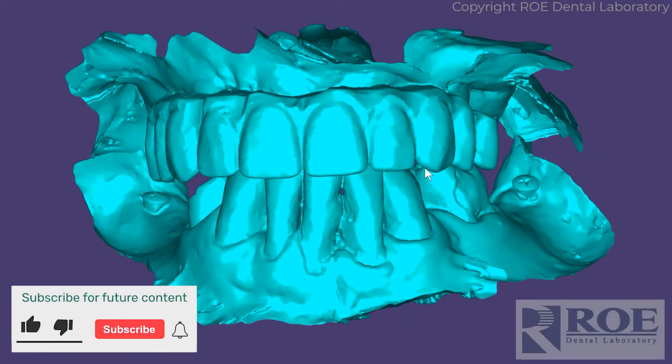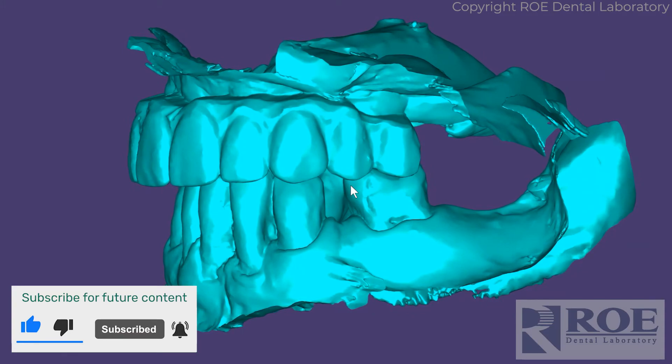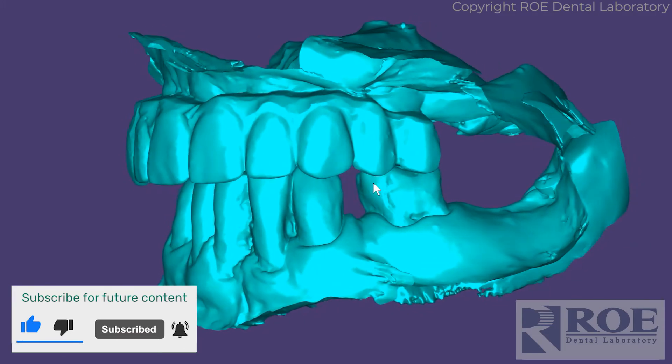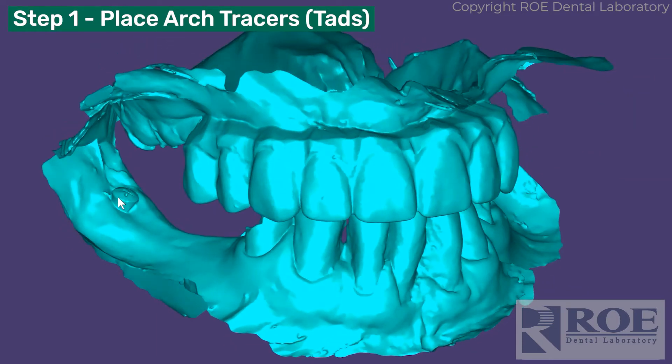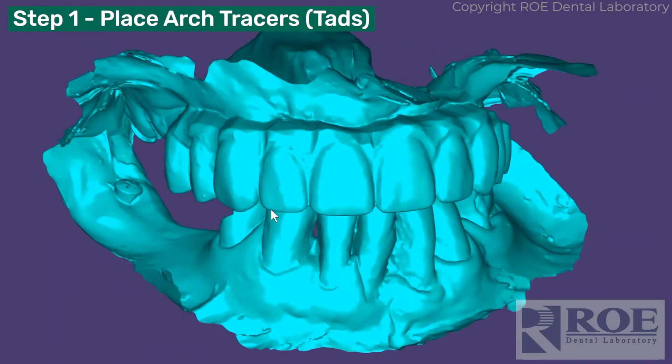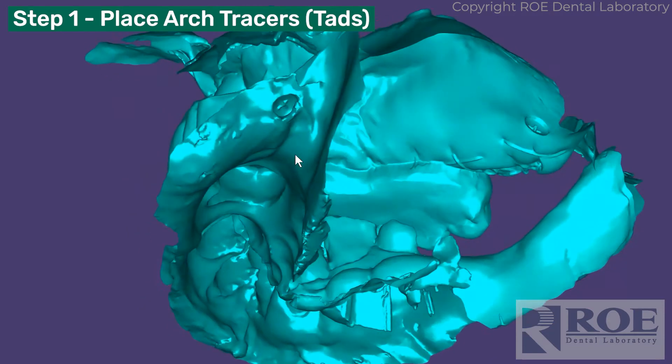This is a double arch surgery. It was performed over two days, but let's just pretend it was performed over one day. The first step in the morning is to place TADs down here in the retromolar pad area — here and here — and then in the upper.